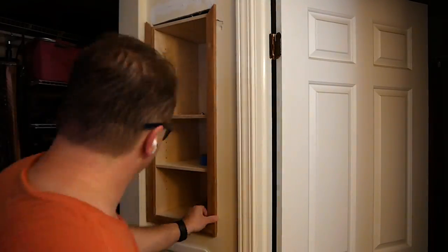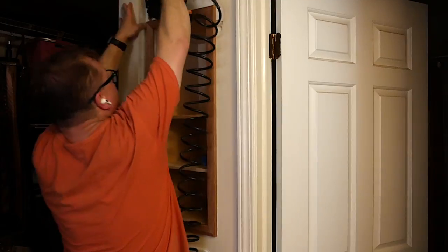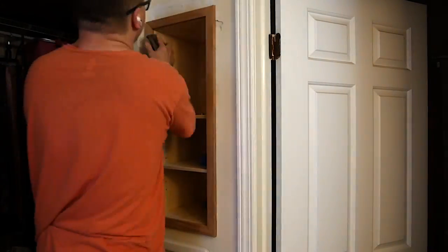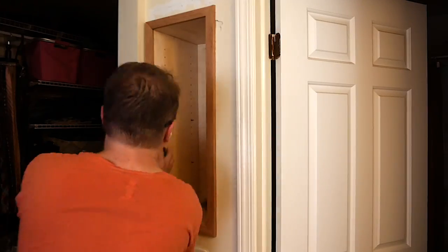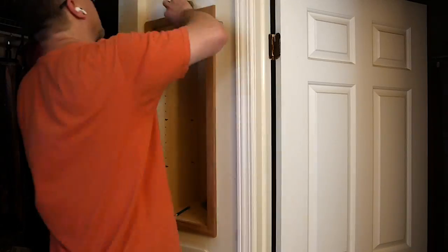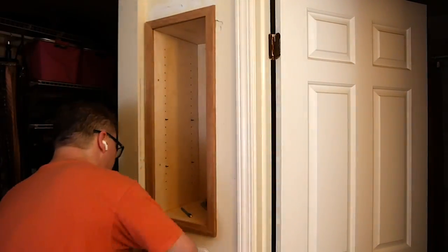I put the two side pieces on and then put the top in, and everything fit perfectly. I sanded all of the trim work — probably would have been better to do this before attaching it to the wall, but nevertheless. I also did some light sanding of the carcass inside just to give it a nice smooth finish.